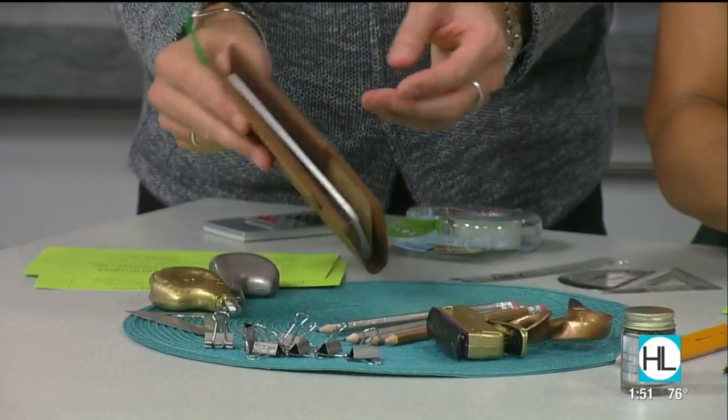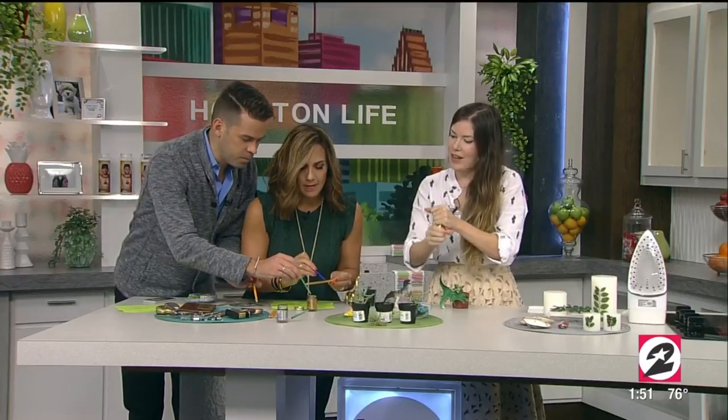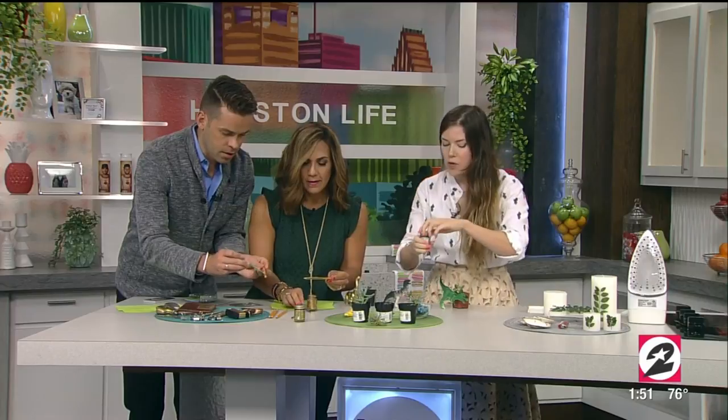You can do it on leather too — absolutely, you can just paint it right on. I have a prediction that Courtney's going to be up in our office later painting everything gold. It takes about 30 minutes to dry, and then it's good to go.